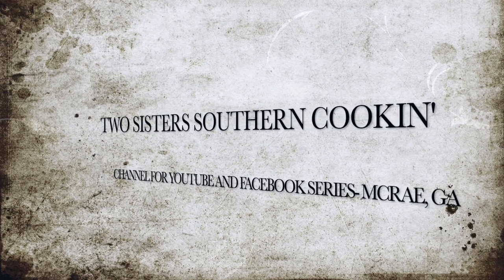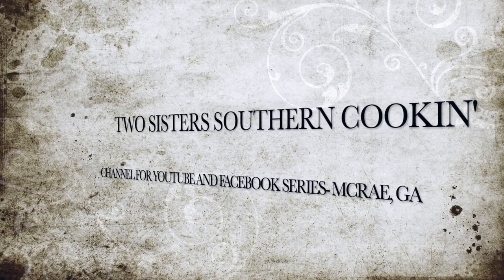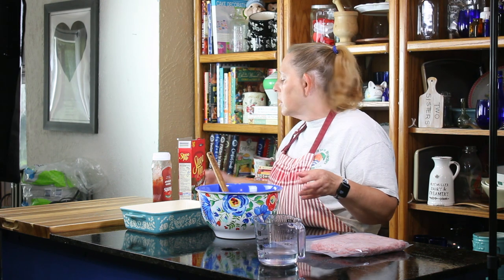I'm Elsie and I'm Debbie and we're Two Sisters Southern Cookin'. I'm making meatloaf for tonight for our dinner to go along with our chicken and rice. Some don't like the chicken rice so I figured we'd make a meatloaf to go with it.